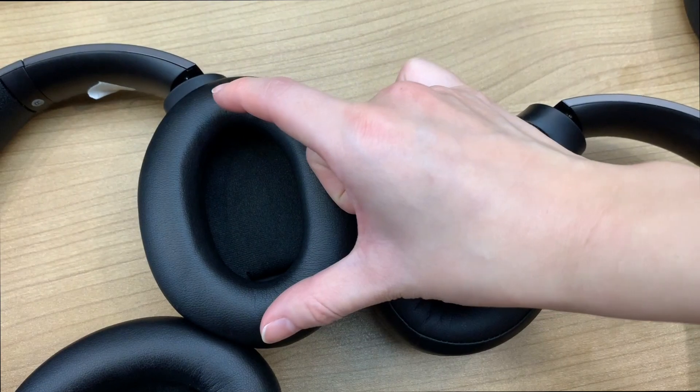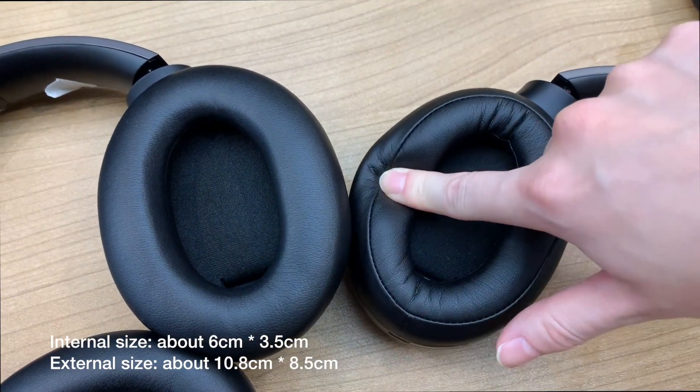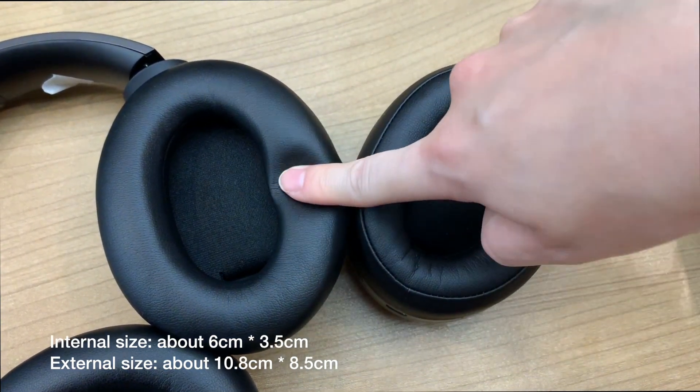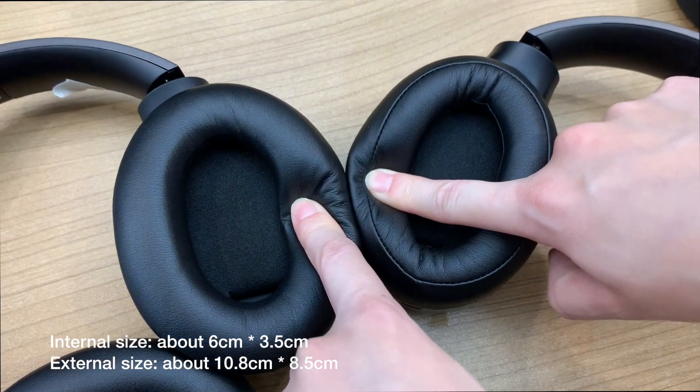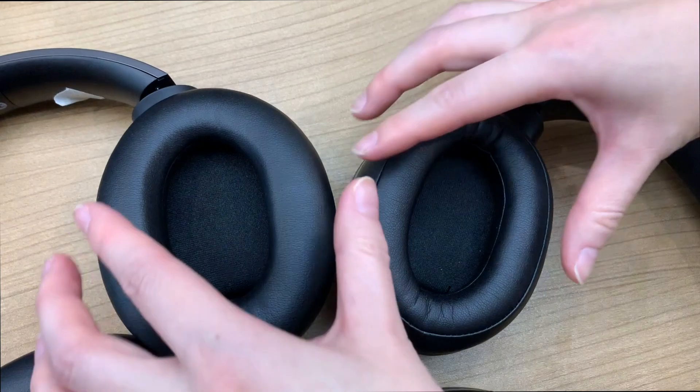Firstly, we changed it to a bigger size to fit more people who may have bigger ears. The new internal vertical diameter is about 6 centimeters and the new internal horizontal diameter is about 3.5 centimeters.